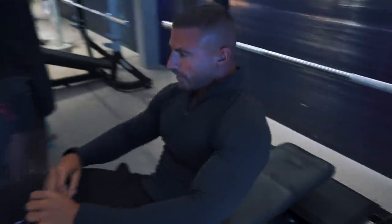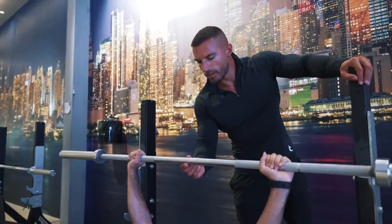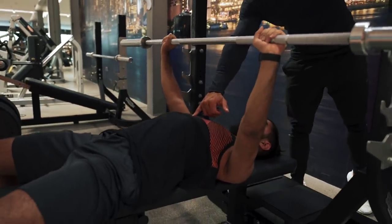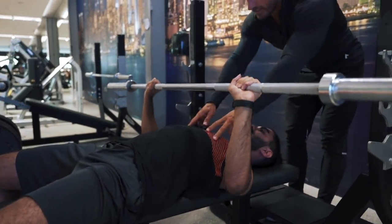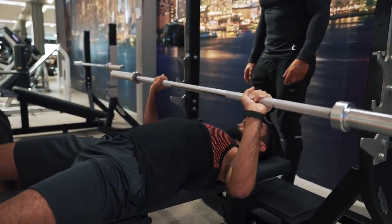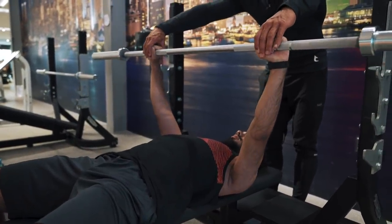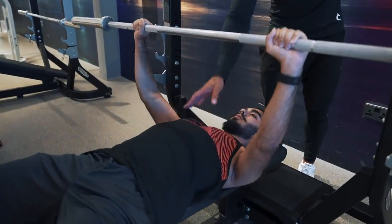We'll start off 10 reps, bar is 20 kilograms. Hands above your shoulders, pull your shoulders back, slight arch in your lower back. Bring it down slowly to your sternum, and then as you push up, bring your hands together — feel that squeeze. Pause at the top, hands in that position. Slow, hands together, squeeze the chest. Good.